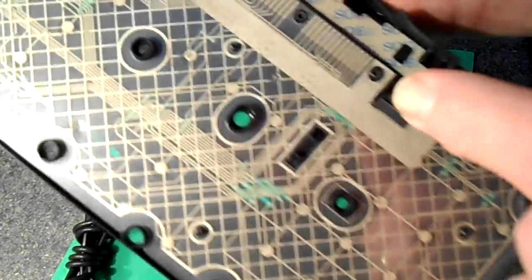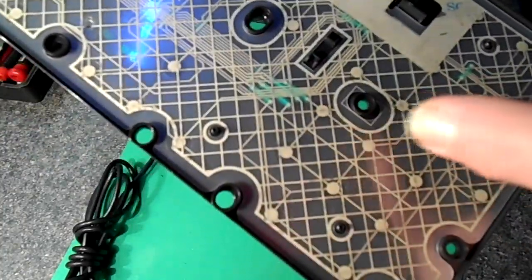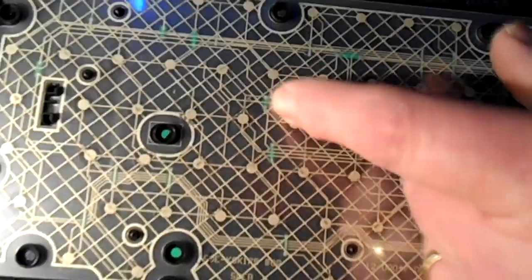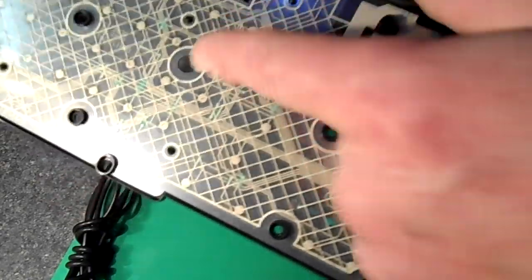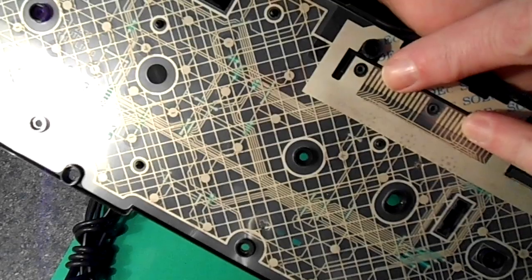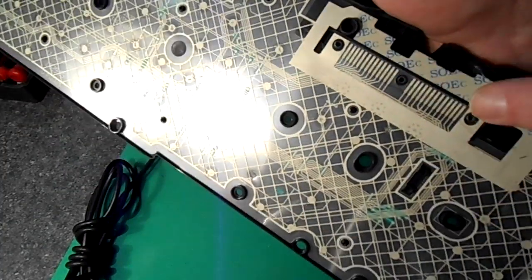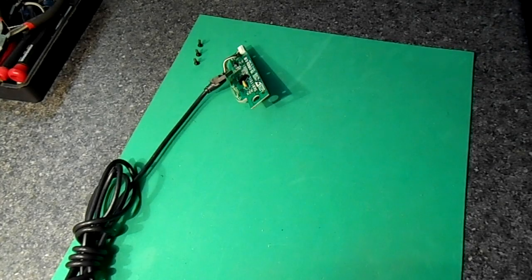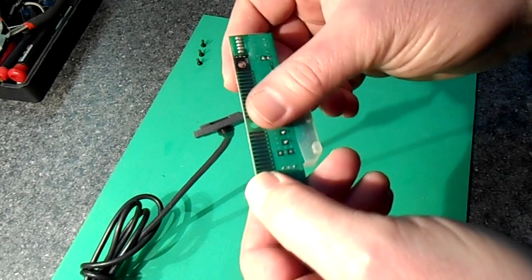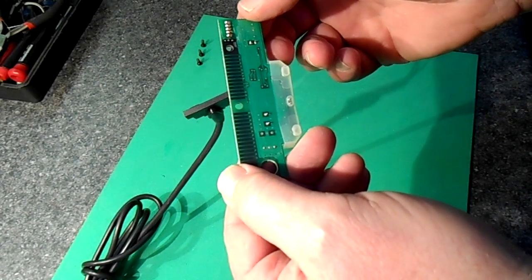You could trace where the wires go on the acetate sheets — for a given key, one side traces up to a pin on one side of the board and the other layer traces to the other side, and the combination of the two gives you that particular key. But that's the hard way. Instead, we're going to take the board, start shorting the pins out, and figure out the combinations manually using a computer and a simple text editor.